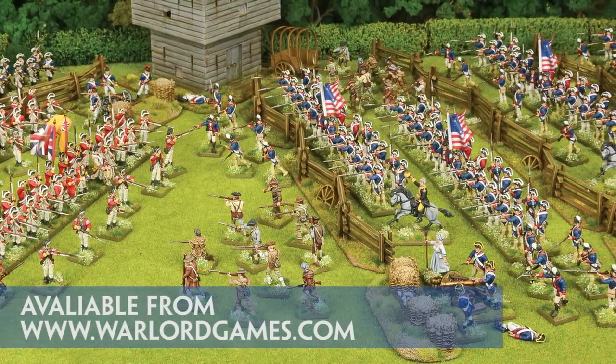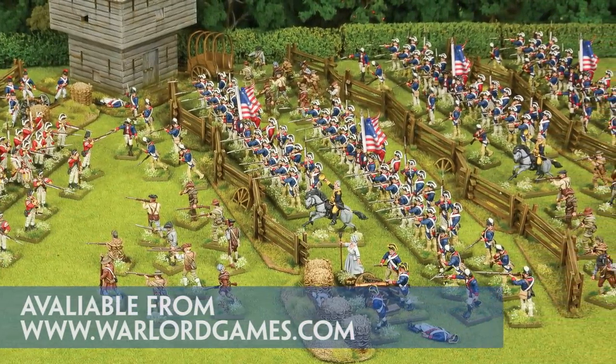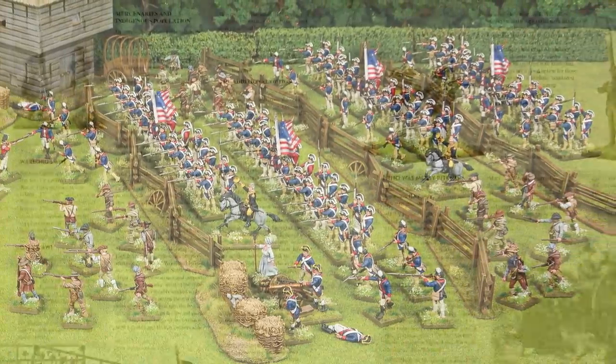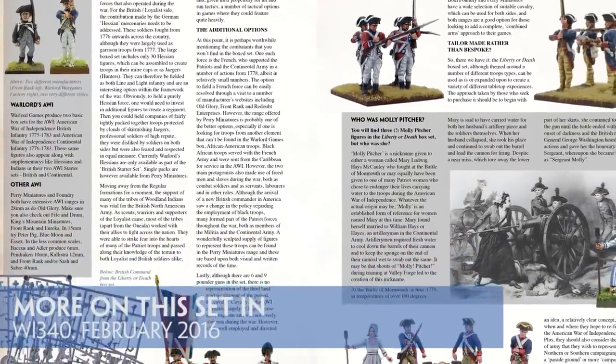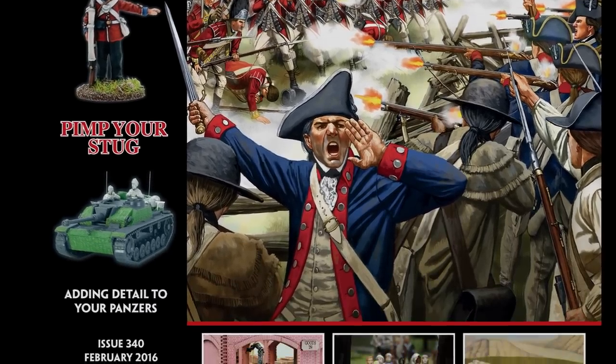What would seem to make a lot of sense is to split the cost and workload of the set amongst the members of your local Wargames club or group. In the February issue of Wargames Illustrator magazine, we take a closer look at this set, focusing on where do I go from here, with some thoughts on how you can expand out of the box and into cavalry, the French and beyond.